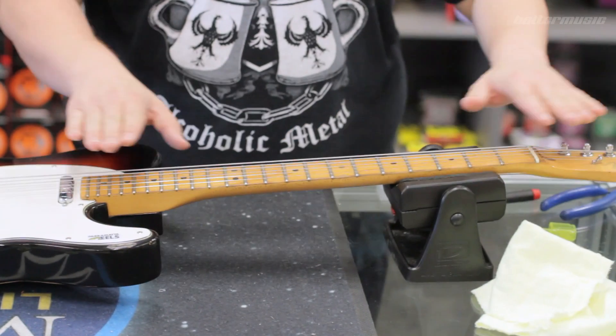Hey guys, Bob from Better Music here with another one of Bob's tips. Today we're going to be necking up. So in every electric guitar neck and in most steel string acoustic guitars there is a thing in the neck called a truss rod, and it regulates the neck itself.